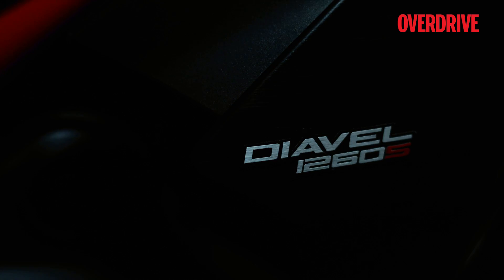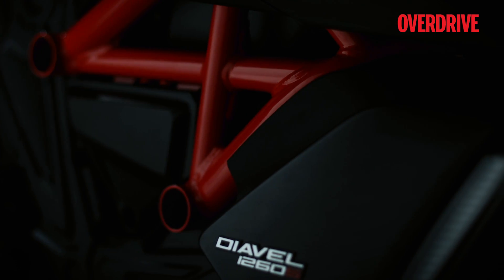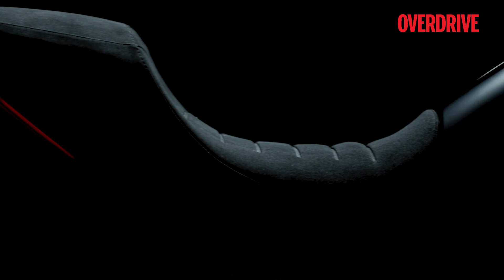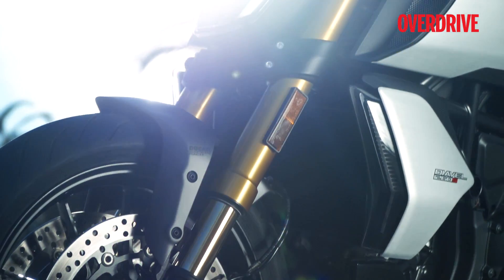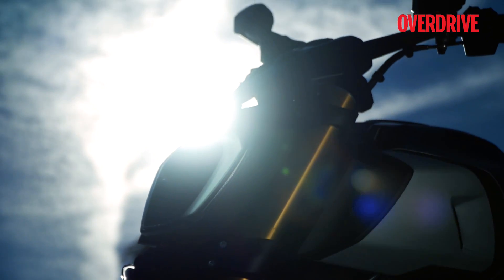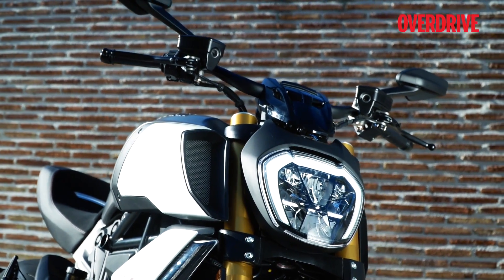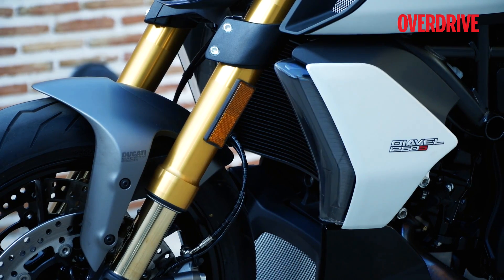Before that, let's take a look at the styling. The Diavel 1260 continues with the original's fierce, mean streak and it's the kind of design that makes you want to take a second look. It might look a lot like the older bike at first glance but the changes are significant. The redesigned headlamp unit looks a lot more modern while turn indicators are taller now and are a distinct design highlight.